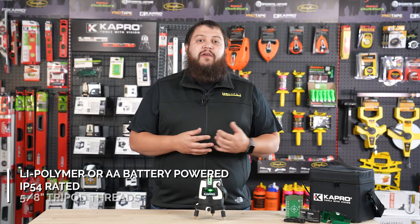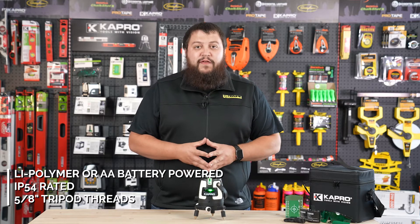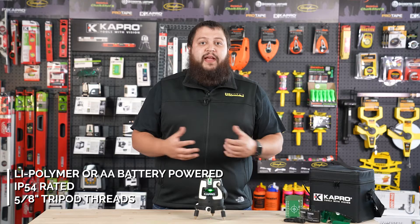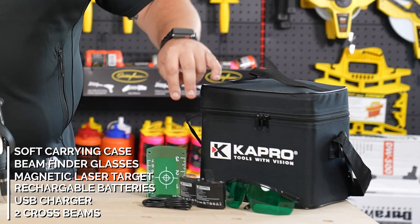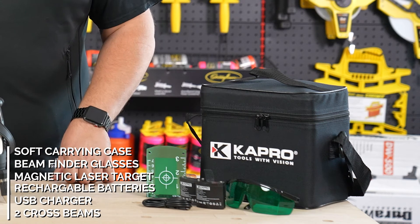The 875G is powered by lithium polymer batteries or four double-A batteries. It's IP54 water and dust resistant and has a 5/8-inch thread on the bottom making it tripod ready. It also comes with the soft shell carrying case, beam finder glasses, a magnetic laser target, two rechargeable lithium polymer batteries, as well as a USB charging cable.